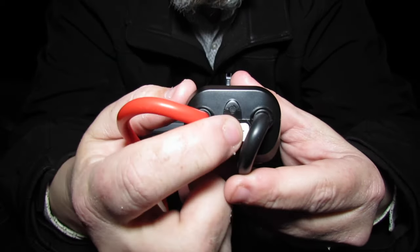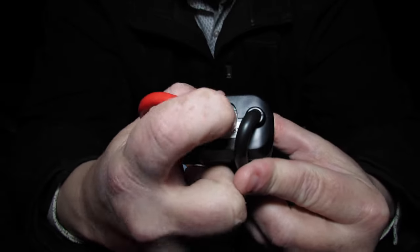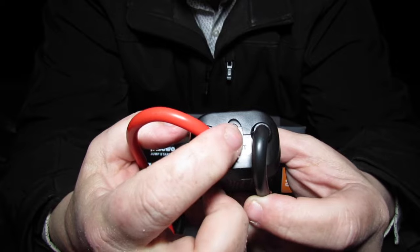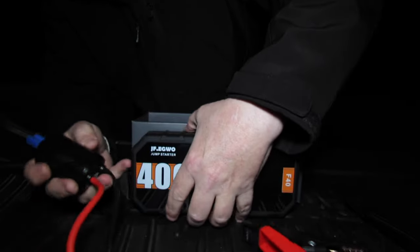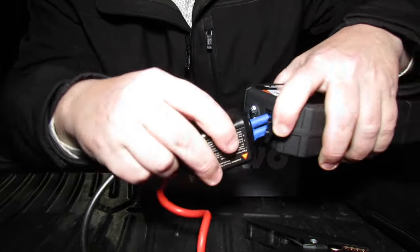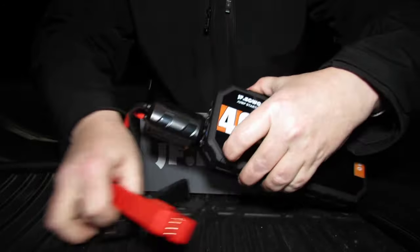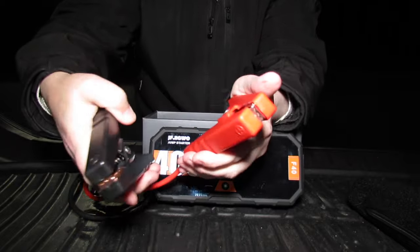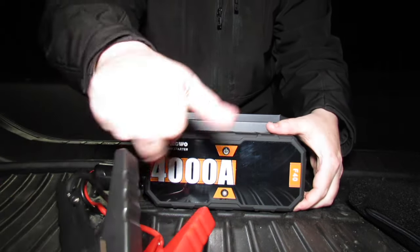The boost button is on the back of the module, and it's actually recessed — you can't push it with your finger, you'll need a pen or something sharp to press it. I wish the button was a little further out, but it is what it is. The cables are keyed one way so they only go in one way. When you plug them in and touch the clamps together, there's an audible sound — way to go JF Eggwo, that's a plus.